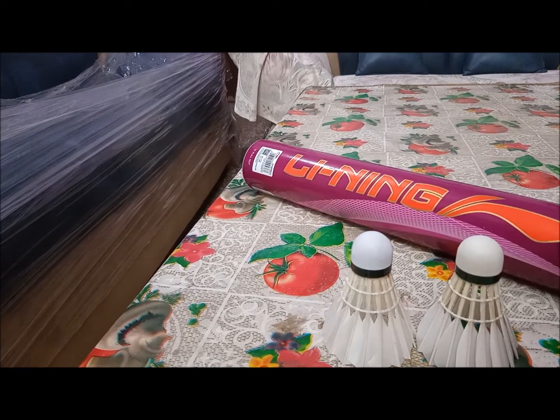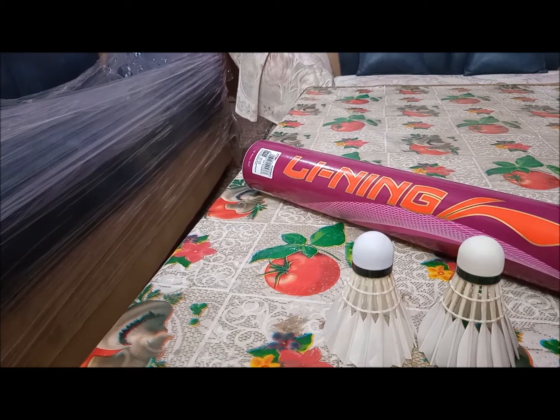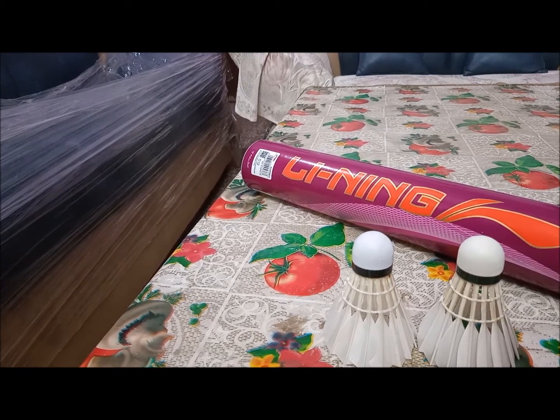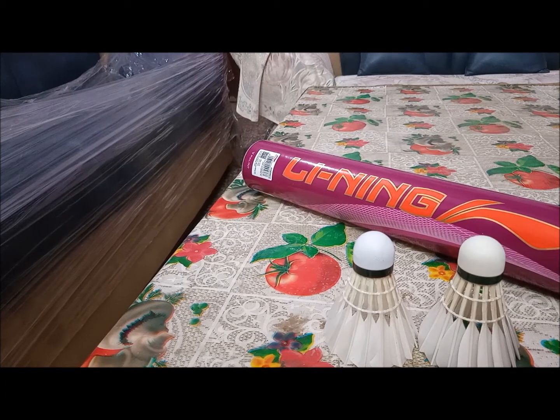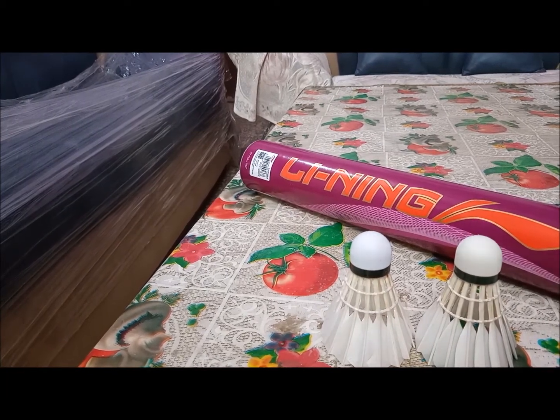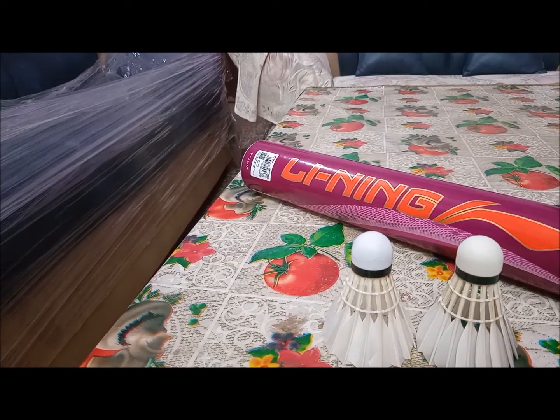This is one of the finest shuttles to start your game with feather shuttles — for beginners and intermediate players. You can also use it in divisional and zonal tournaments. If you want to increase the durability of the shuttle, you can use a humidifier.